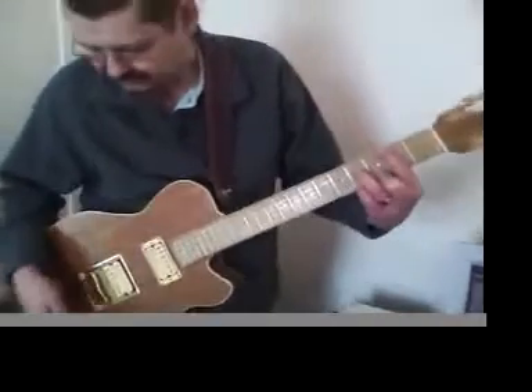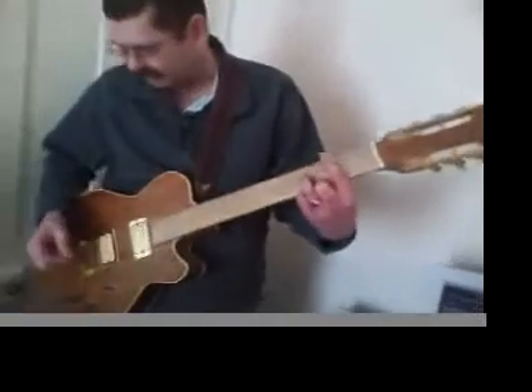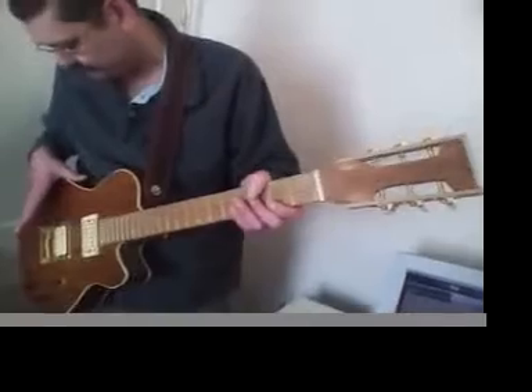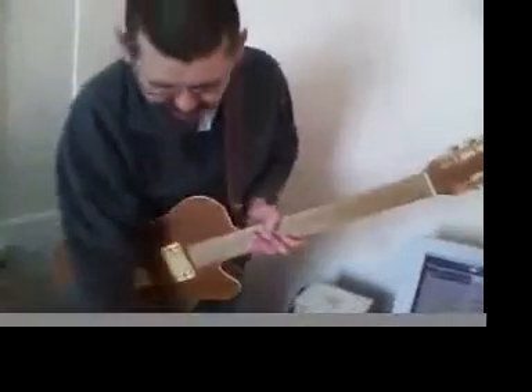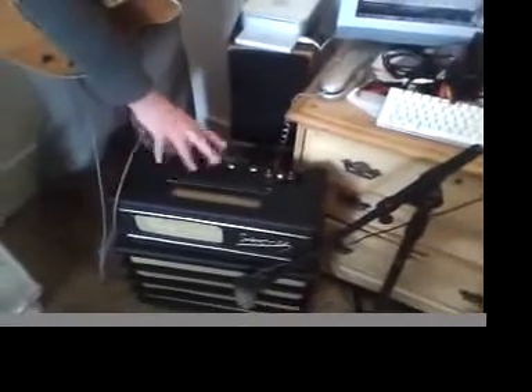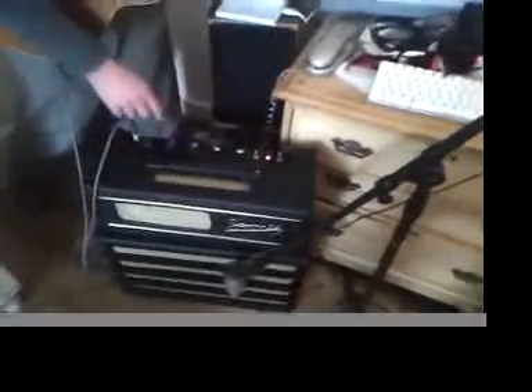The guitar was built from a church pew from 1856, called the Les Pew. It's hollowed out, so it's got cavities in it. It's pine with a maple neck. The knobs come off from a 1950s oscilloscope. Everything on the amplifier — I think 90% of it is early 1960s, apart from the Russian valve and a couple of toggle switches.